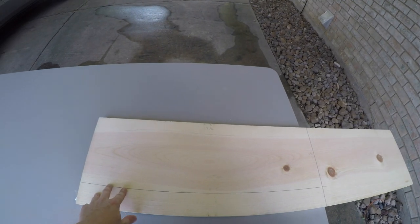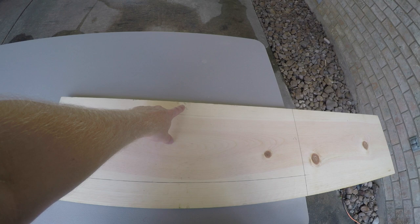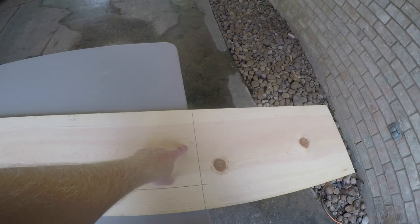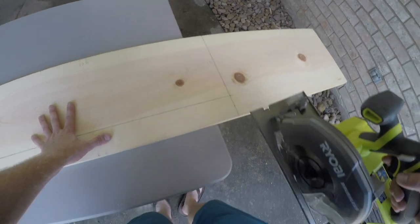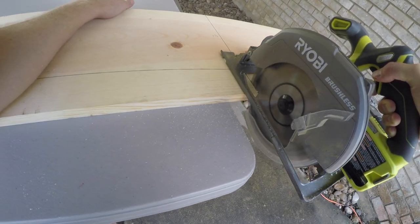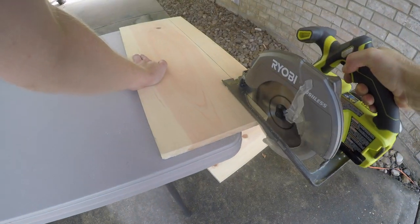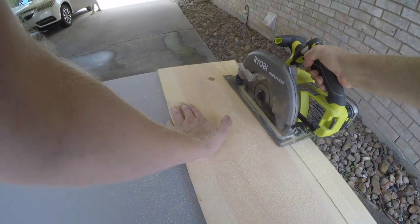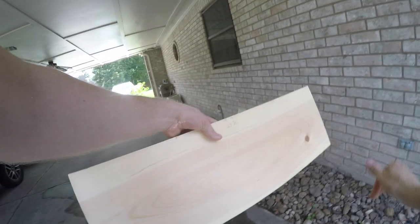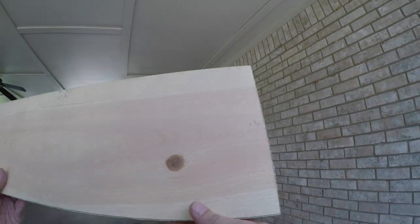We're going to cut the top of the casting deck out to 27 and a half by eight and three quarters. There we go — 27 and a half by eight and three quarters.